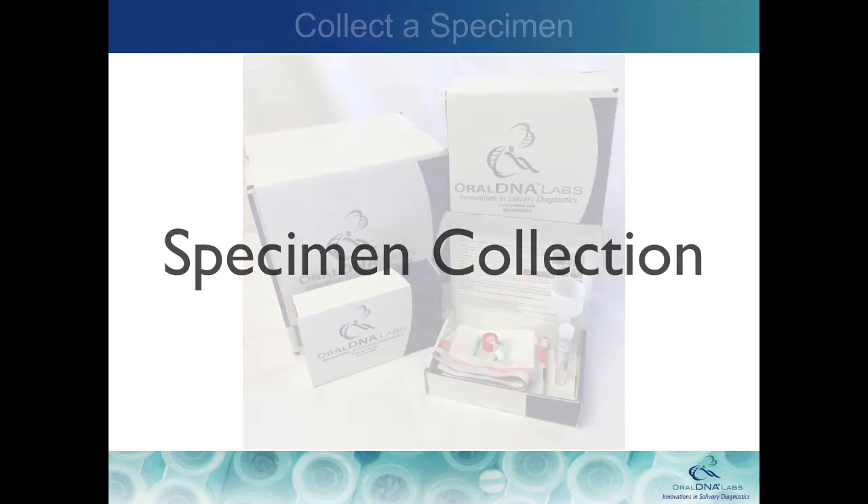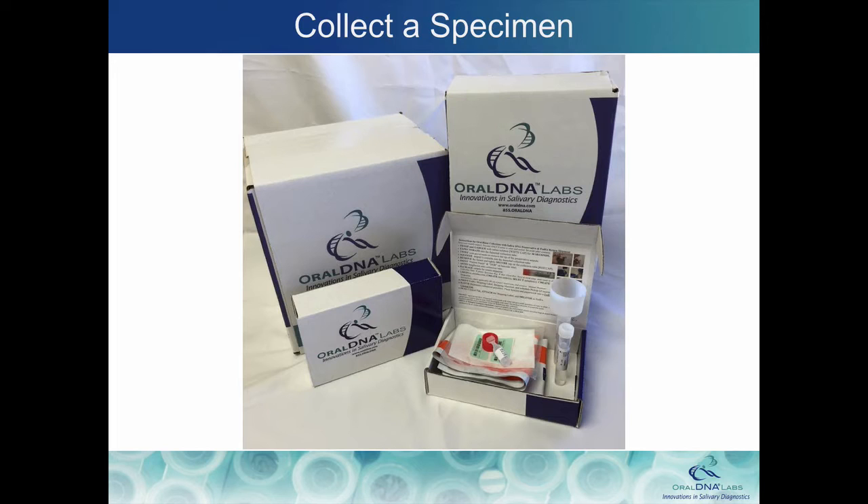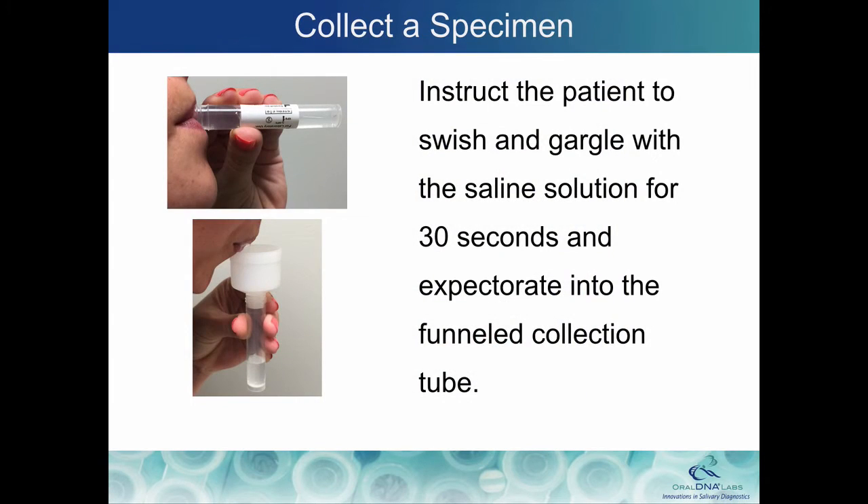Specimen Collection. Once you have your collection supplies, you'll be ready to provide testing services to your patients. The collection process is simple, easy, and non-invasive.